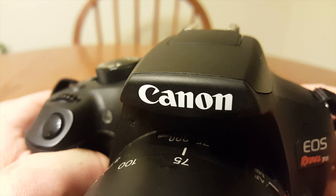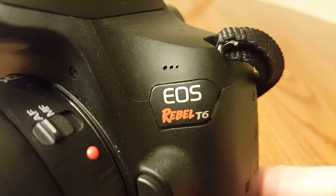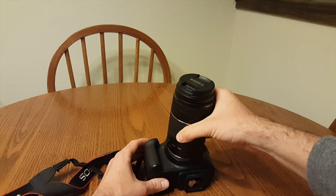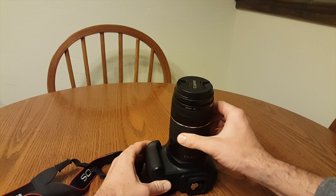First, we'll talk about the camera. I've been using a Canon Rebel T6. It's relatively affordable and is a great entry-level DSLR. When taking detailed pictures of the moon, you'll want to use the longest lens you have available to you. I use a 300mm lens and have been able to get some great results.